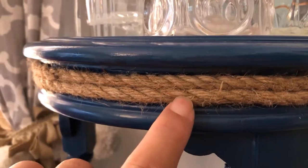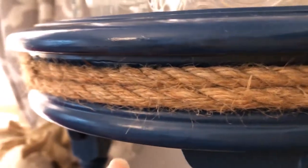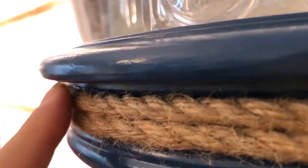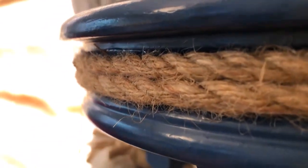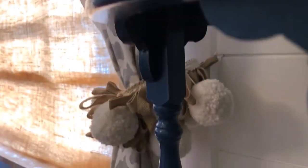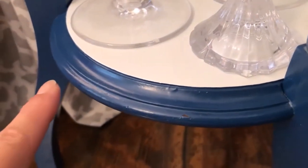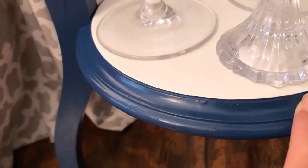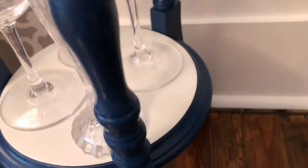What I did to give it the refresh is put the nautical rope around the table in that divot — see how it rounds out and then divots in. That was a perfect place for the rope, so I put two layers there. I wanted to do the same on the bottom, going around that little crevice on all three sides.